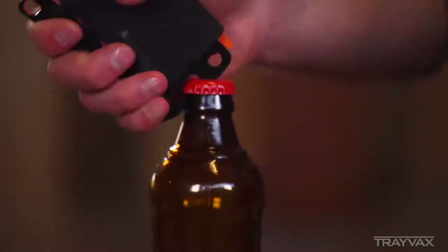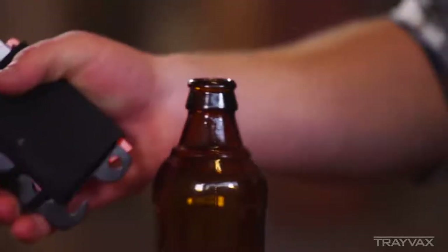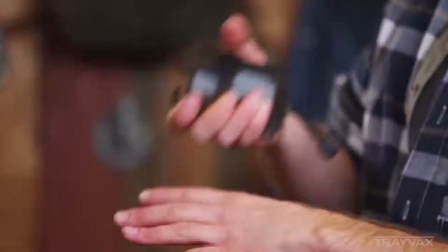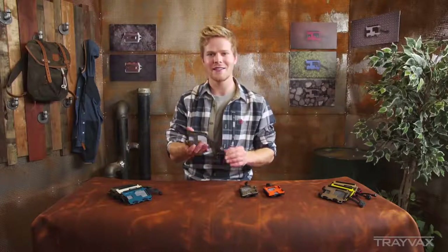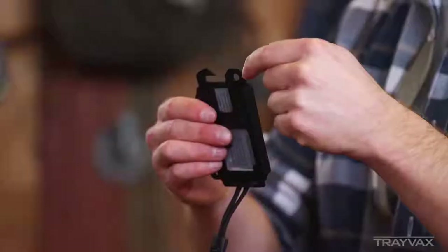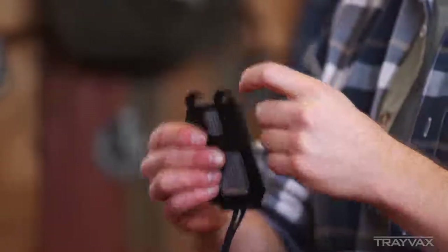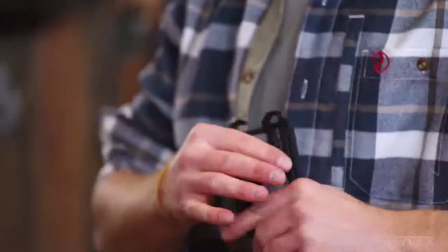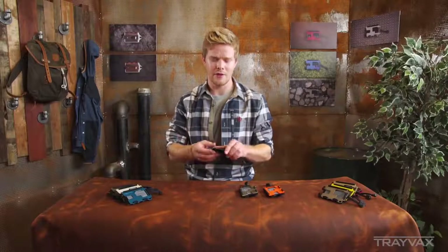It's got a bottle opener up here in the front and finger grips. Originally the reason for this wallet was to be able to carry a plastic grocery bag — some people think that's strange, but it's different, cool, and unique. This little clip up here in the front is for a carabiner. You can take this wallet, clip it onto your backpack, clip it to your belt loop, or hook keys to it — anything you want.